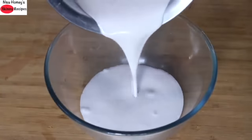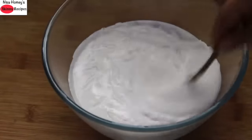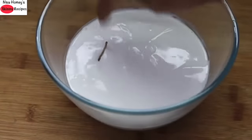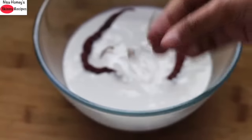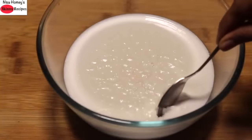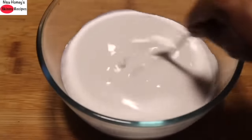To make high protein curd, transfer the hot milk to a bowl and allow it to cool down. Once it cools down there will be malai on top — just mix it into the milk with a spoon. To set the curd, I'm using three whole red chilies. I'm removing the stalks and immersing them into the milk, and placing the chilies in the milk as well. Cover and allow the curd to set. You can also set the curd using green chilies.